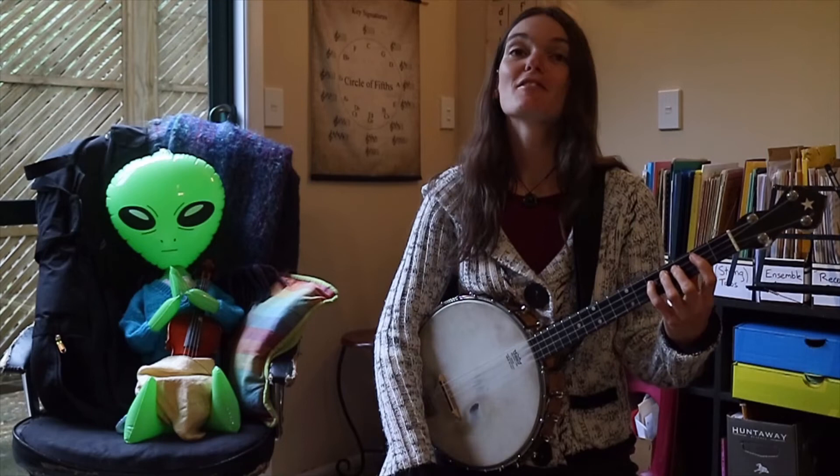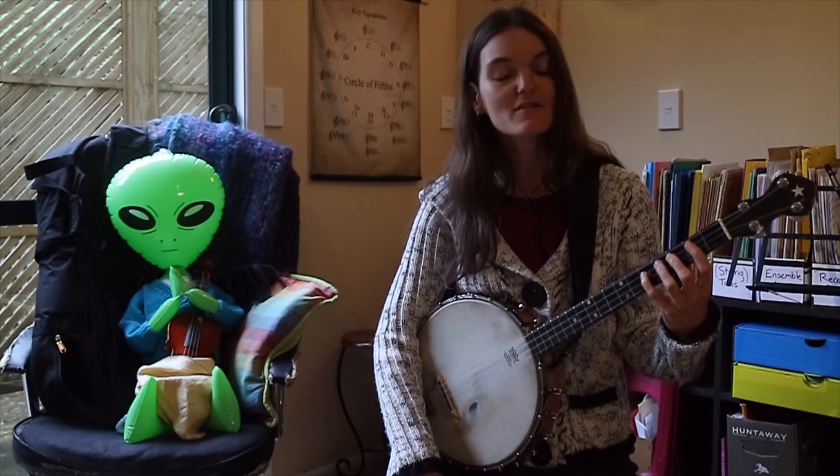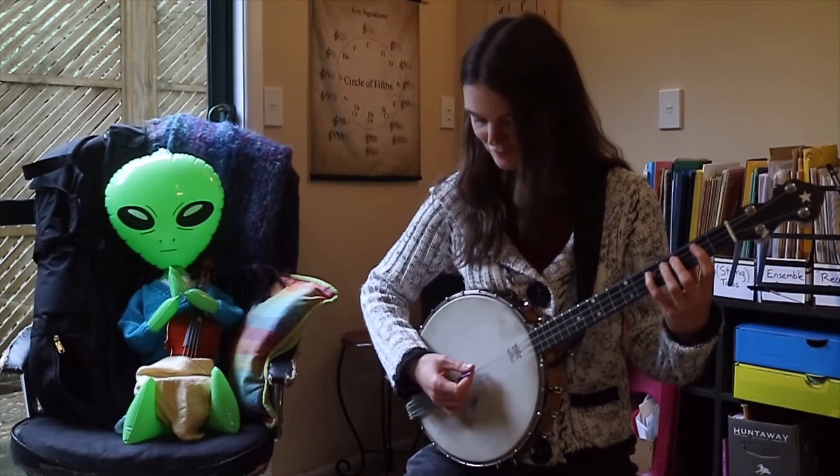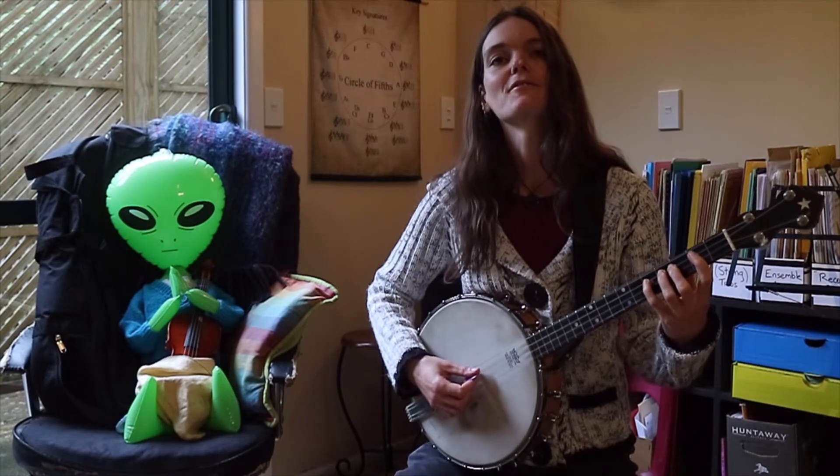Alright. If you're feeling brave and you want to try a little more of the song this week, then join me. I'm going to now play the whole national anthem from the top. Not too fast.